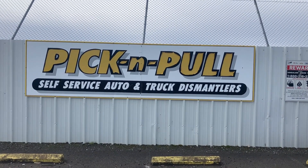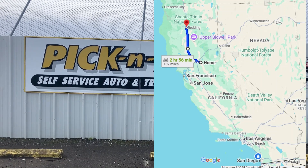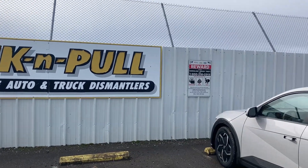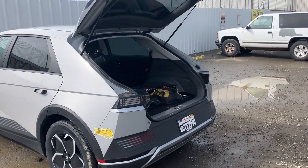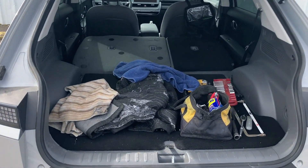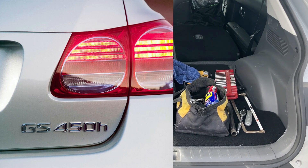Good morning guys. It's Friday morning. I took a day off and here we are 180 miles away from my house in a town called Redding. We're at Pick and Pull, which is a junkyard where they allow you to pull your own parts. And we are here for a date with destiny. I'm here to meet a 2007 Lexus GS450h in person.